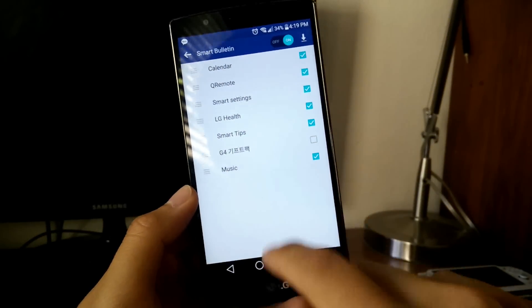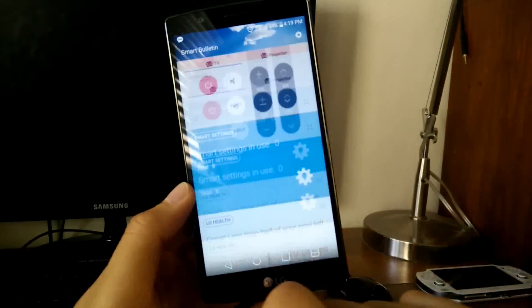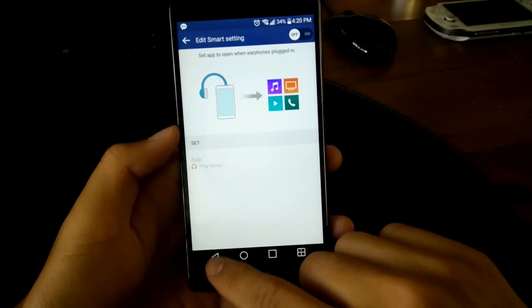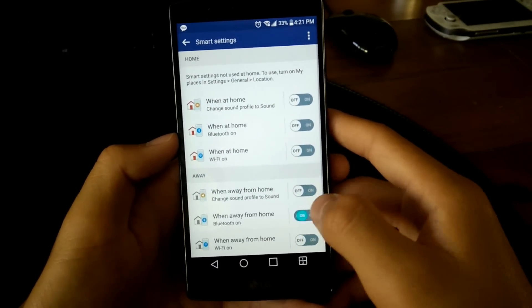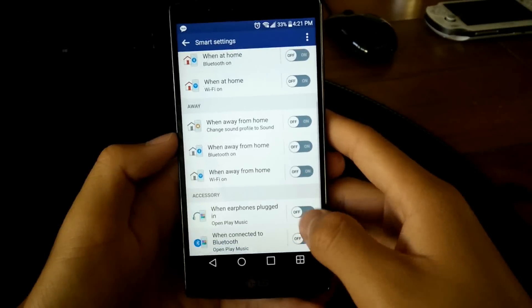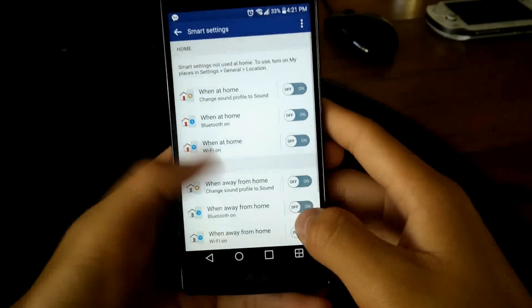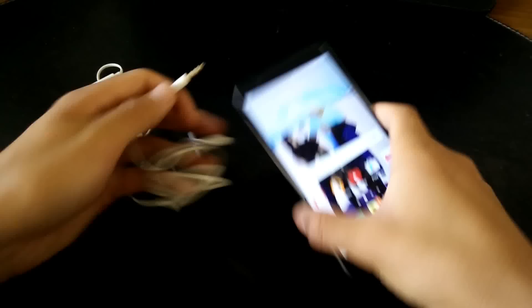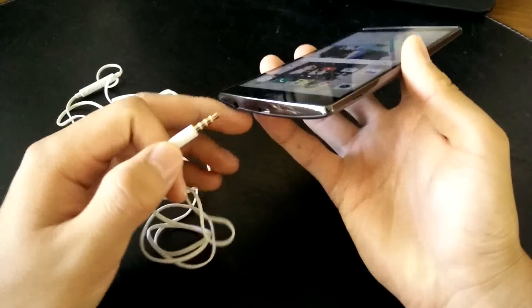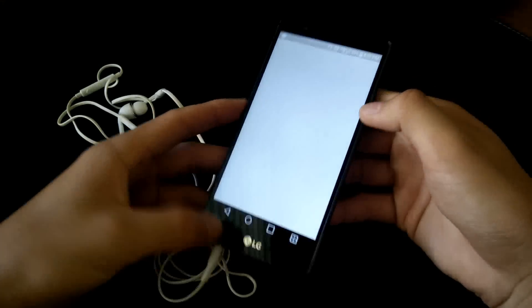LG also gives you smart tips to suggest new features for new users to try out. The coolest feature from Smart Bulletin is probably Smart Settings, which lets you customize what your device automatically does in certain situations. For example, I set my Smart Settings so that whenever I plug my headphones in or connect Bluetooth, my phone automatically opens the Google Music app. This is really useful for when I'm feeling too lazy to manually tap the music app.